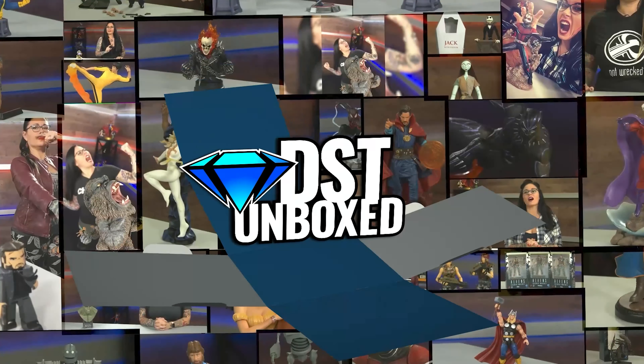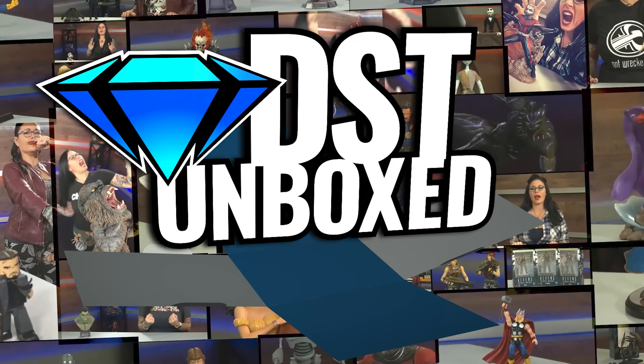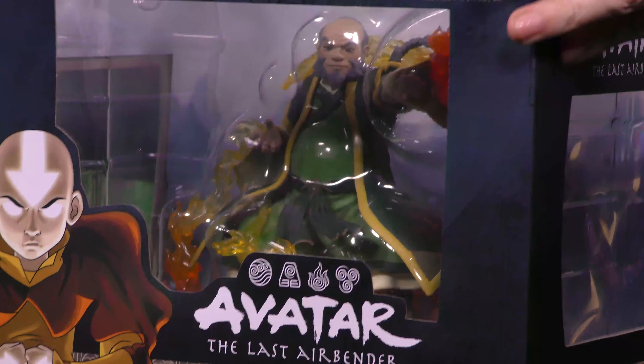I got everyone's favorite uncle, and this is DST Unboxed. I'm your host, Canon LX, and in today's show I have Uncle Iroh from Avatar The Last Airbender.